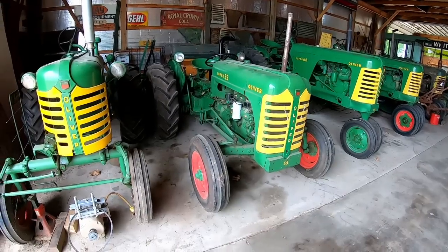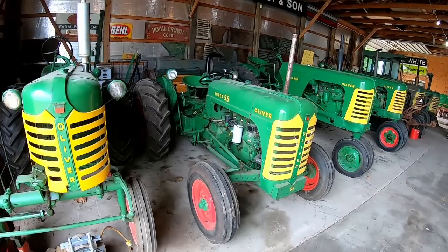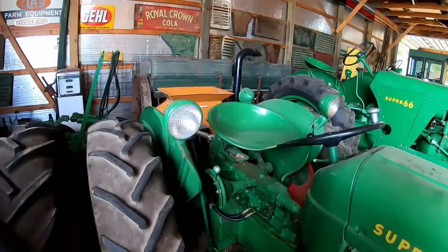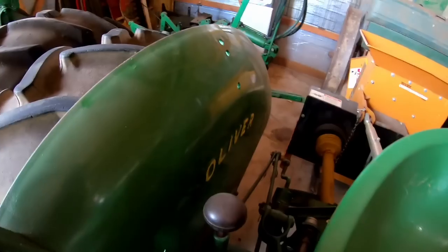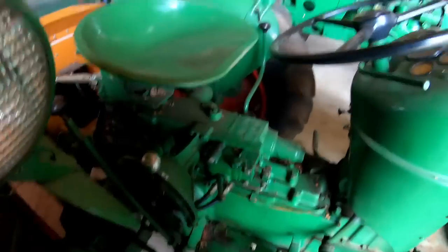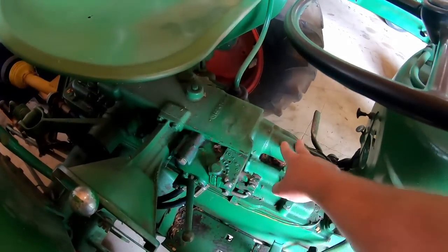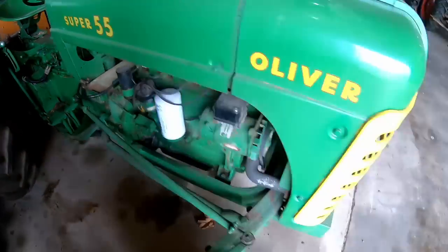So there are red-wheeled Supers, there are green-wheeled '57s, and there are red ones that are not what they called an 'improved super.' Like this Super 55 — some of the things they did when they improved it: the word 'Oliver' was stamped in the fenders, all the hydraulic unit was redesigned with what they called a double-feedback three-point hitch, and they moved the hydraulic filter up front instead of off to the side.